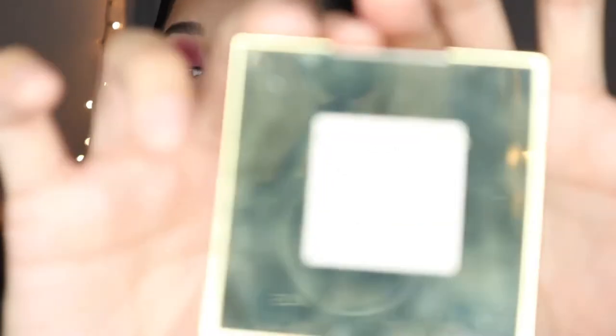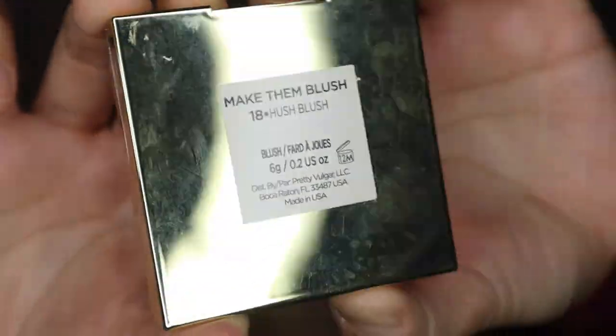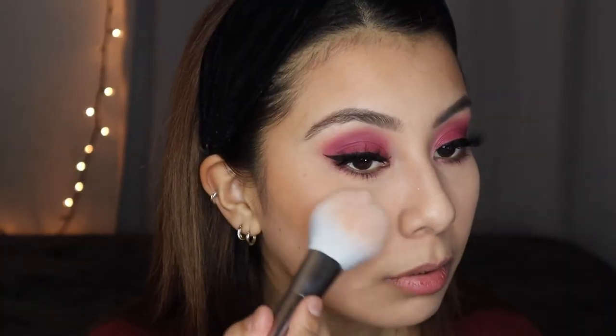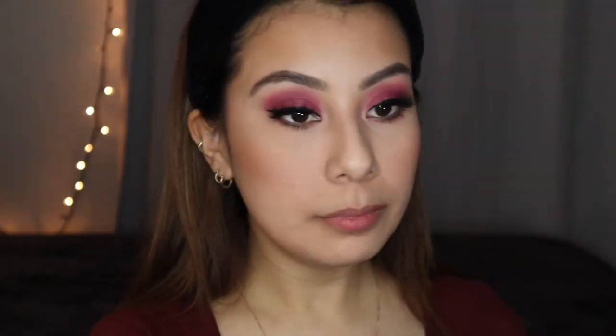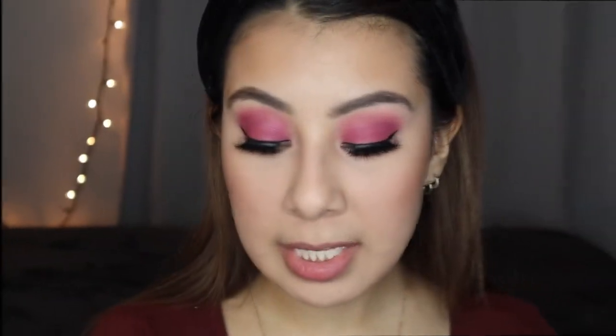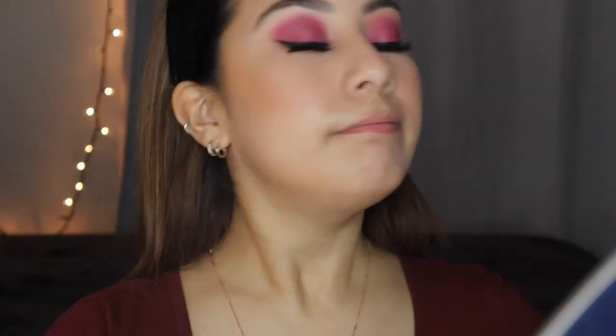For blush, I'm gonna grab the Pretty Vulgar Make Them Blush blush in Hush Blush — it's a mauve-pink. I'll just add some to the nose area as well. Then I'm gonna take the Skin and Co Truffle Therapy Illuminating Skin Refreshness spray to set my face. I love this spray.